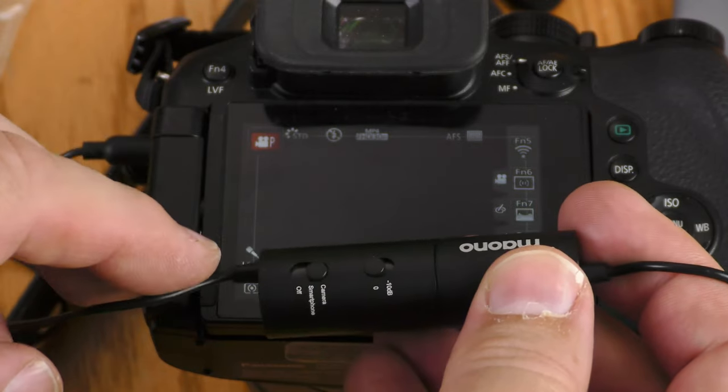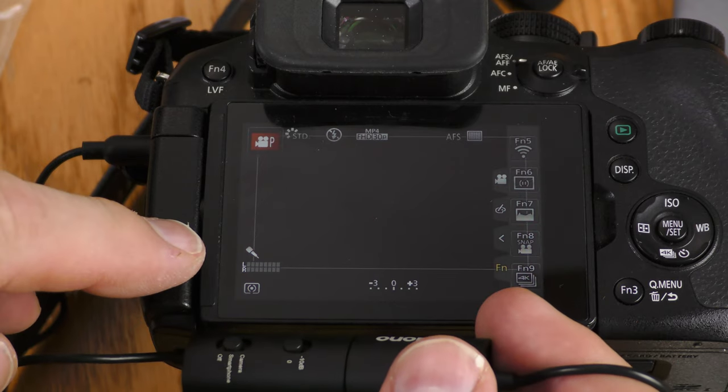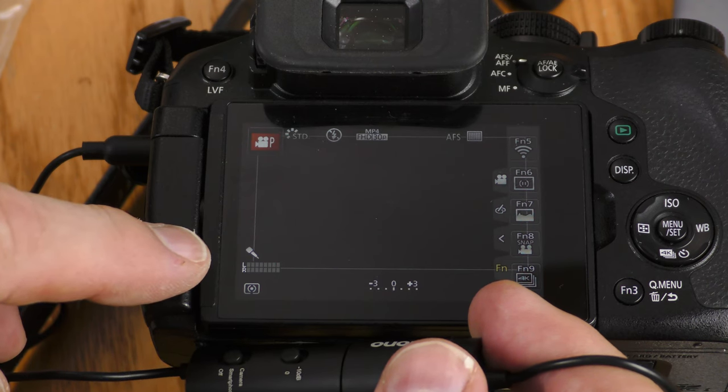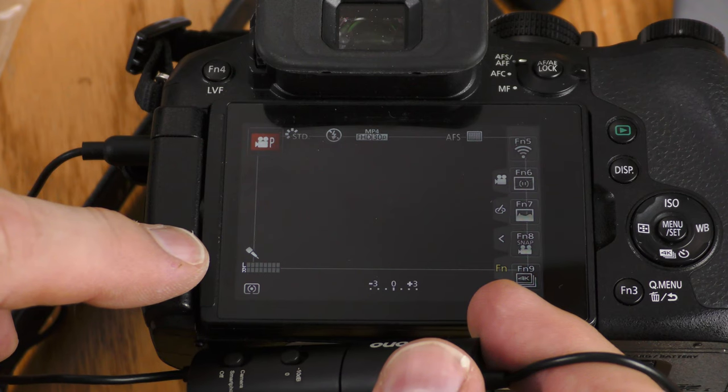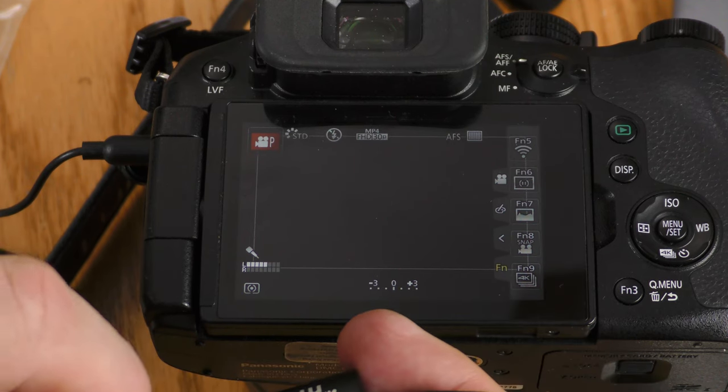With the switch set to camera mode and feeding into the FZ300, I'm getting left channel only. Switching to smartphone mode I'm getting some signal, but it's quite a bit lower — it might be a little too low. I'll test both the camera setting and the smartphone setting. Right now both Maiano lavalier microphones are clipped to my chest. You're currently listening to my older XLR microphone going into my Panasonic HCX1000, and now you're listening to the AU102 going into my Lumix camera.